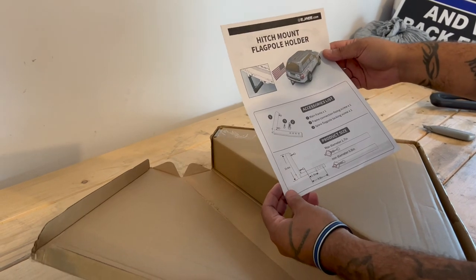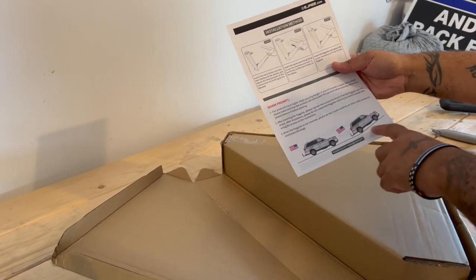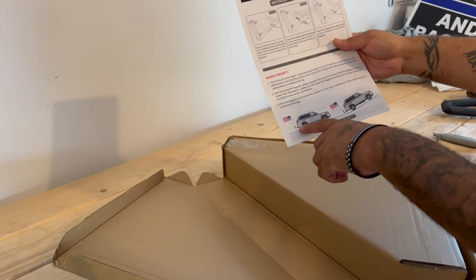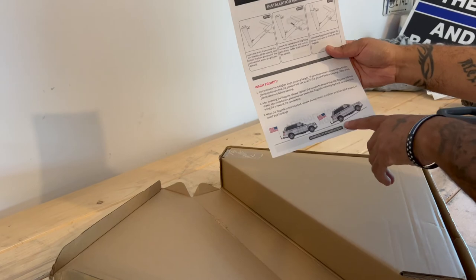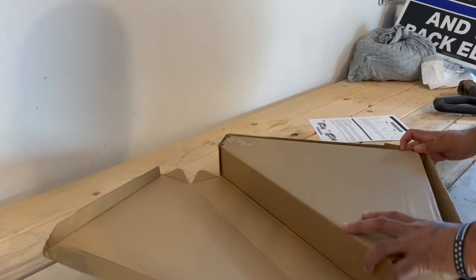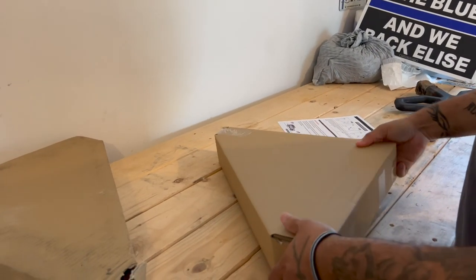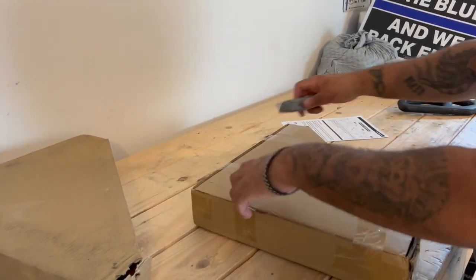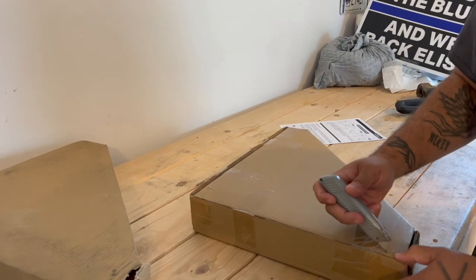This is what comes — these are the instructions, how to mount it, the angles of it. As you can see here, this doesn't stick out so far that when you go up an incline you're bottoming out. We have a box in a box, so you get no damage from shipping.